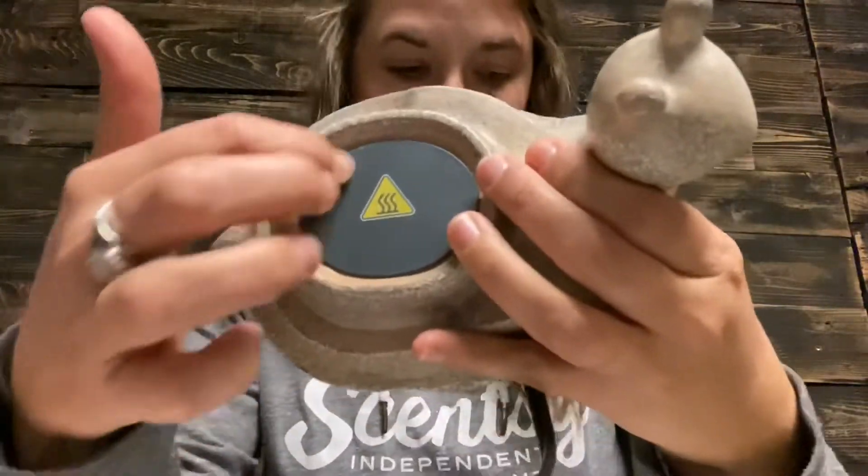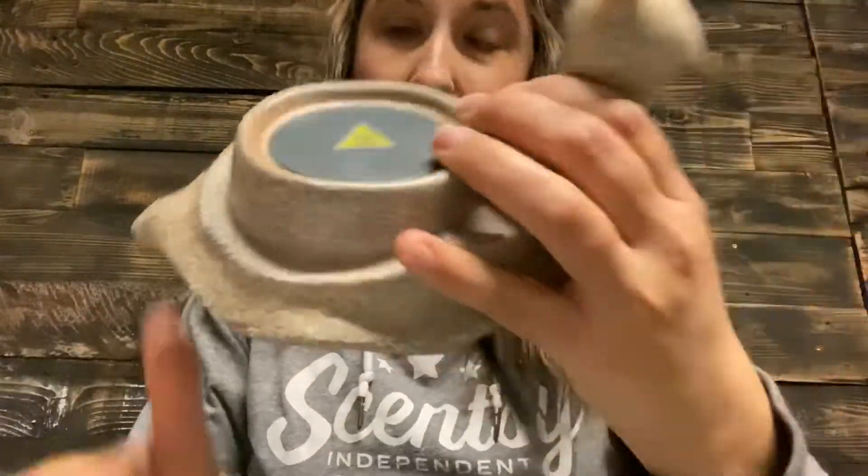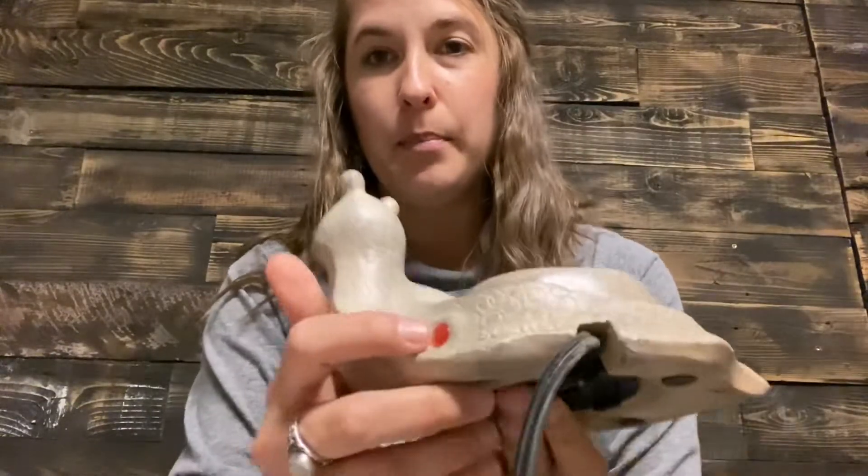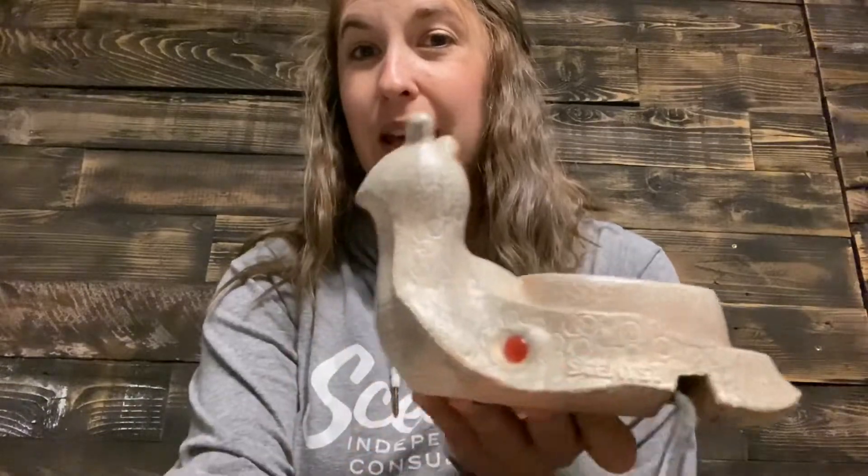Another type is our element warmers — all warmers tell you the bulb size except these. Element warmers, like this little snail warmer, have a heat plate instead of a bulb. They're great for spaces where you want to use Scentsy wax but don't want any light. There's no glow — just a small red indicator light on the back when it's on.